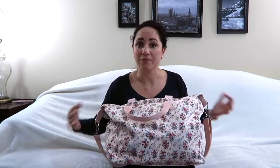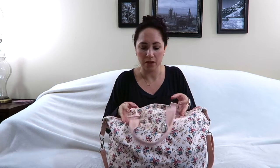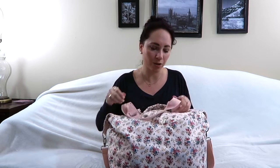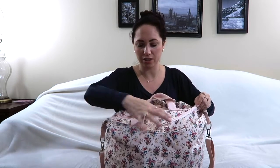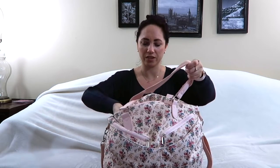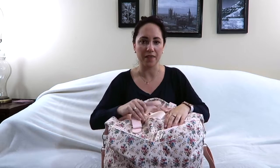My dance bag is from Target — I think it's called the Floral Weekender and it was about $30. It's a much more 'me' bag and a better upgrade from the black one I had before. It's got little snap pockets and zip pockets on each side, two on each side, and then it's got pockets on the inside like a purse would — a zip one and two little ones.